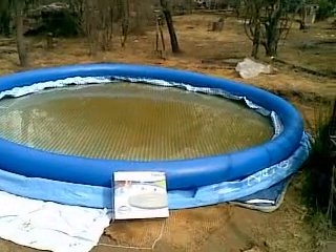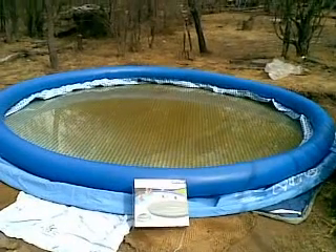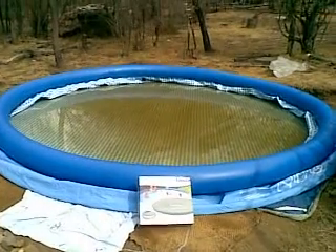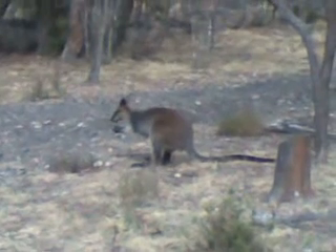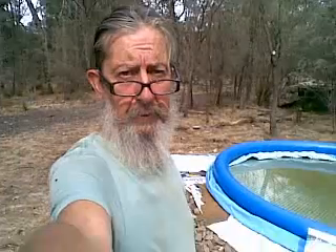I wanted you to be able to see the lenticular puddle of water, because once I put the cover on it's not a visible thing. And of course I'll have to stick up a rudimentary fence just to keep the critters out. Warbles on a lot — ciao.